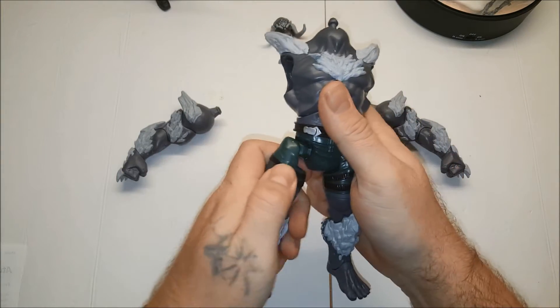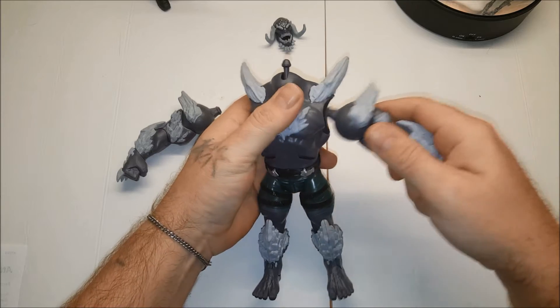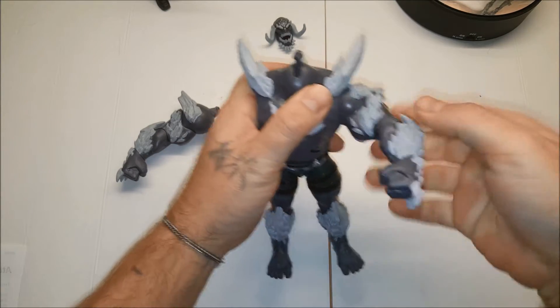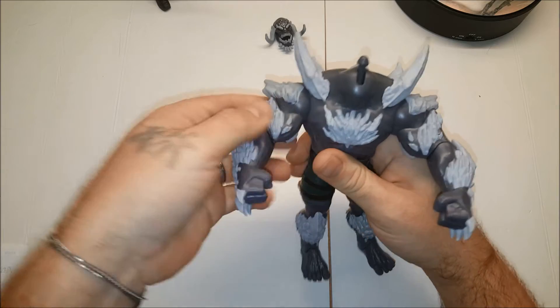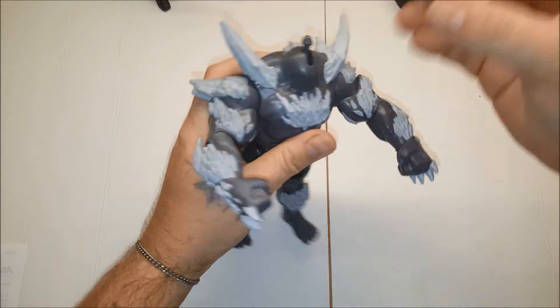Left leg. Right leg. Oh, he's looking awesome. Left arm. Right arm. Oh yeah, this guy is pretty big. Looks like one of the best Doomsday figures so far.